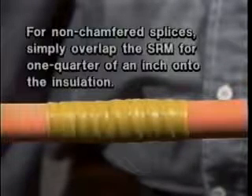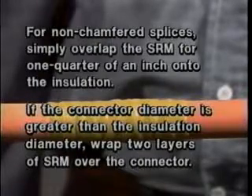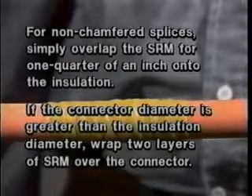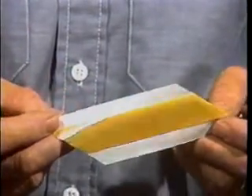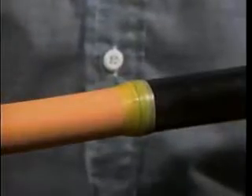Then tear off any excess. For non-chamfered splices, simply overlap the SRM for one-quarter of an inch onto the insulation. If the connector diameter is greater than the insulation diameter, wrap two layers of SRM over the connector. Next, you will apply the diagonally cut SRM at the edges of the semi-con cutback. To do this, lay the point of the SRM on the insulation and against the edge of the semi-con cutback. Then stretch the SRM to one half of its original width and wrap it until it is the same thickness as the semi-con. Overlap and taper the SRM onto both the insulation and the semi-con by one-quarter of an inch. Discard the excess SRM.